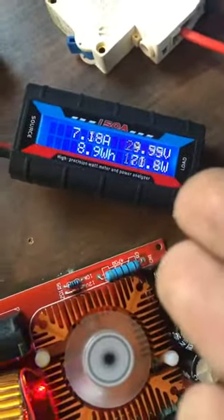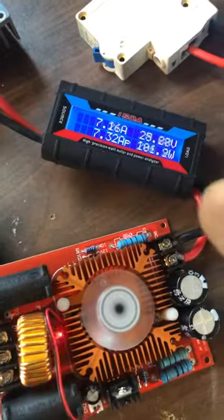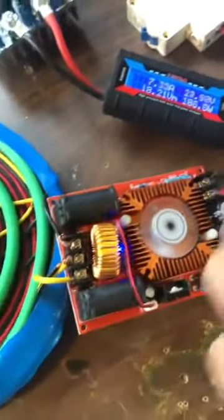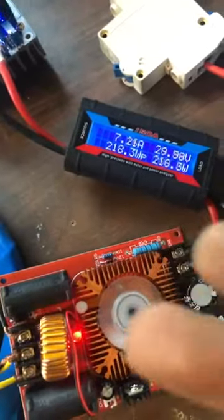Hello guys. I just cranked the dial a wee bit more and it went to 200 watts real damn fast. So that's spectacular. It's bouncing around quite phenomenally there a lot.